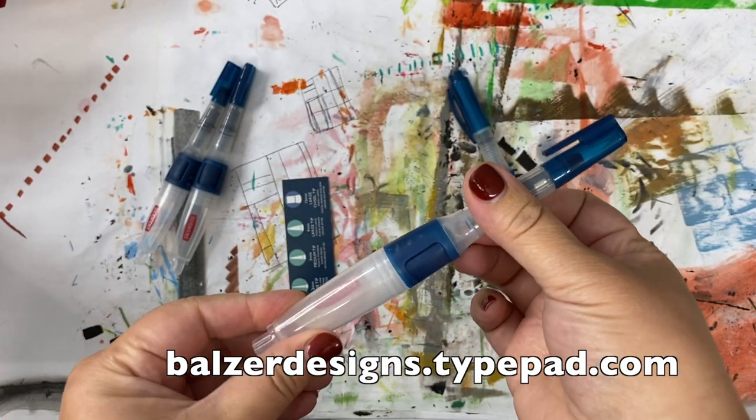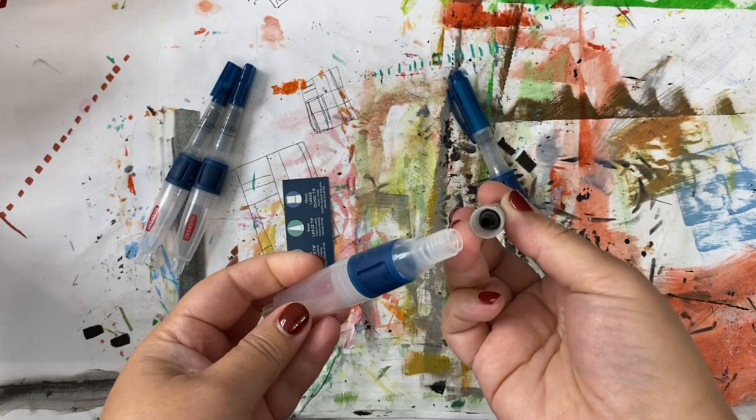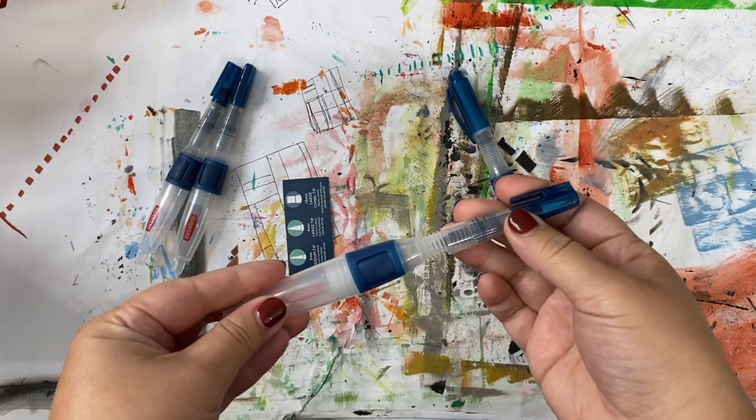I'm about to go fill these, but it took me a few minutes to figure out where they unscrew. Just so you know, they unscrew above the blue push-button.